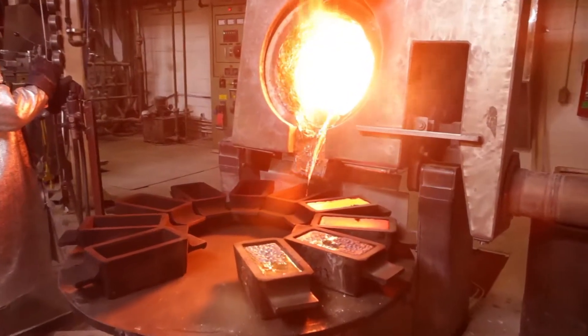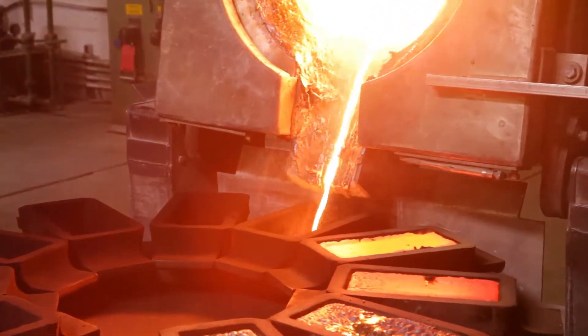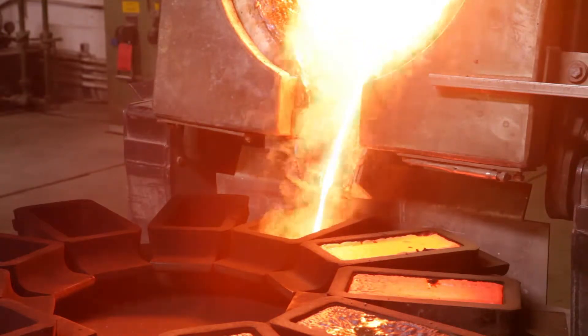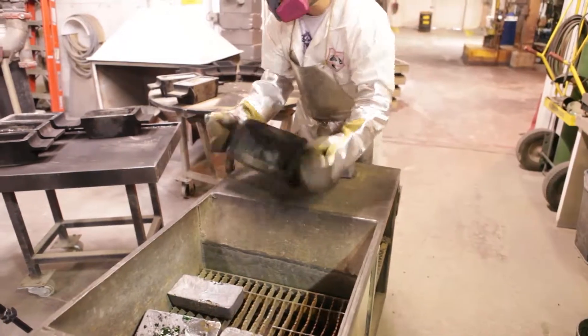To do that, they'll pour into — we use thousand-ounce Doré bar molds. They'll pour the bars full. Once the pouring is complete, they'll wait for the bars to cool, and at that point they'll invert the bar molds and knock the bars out of the bar molds.